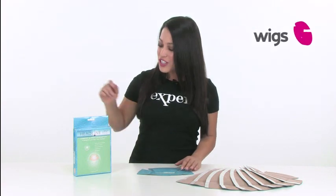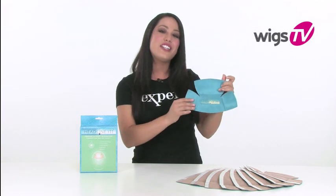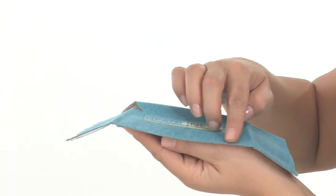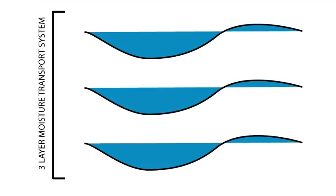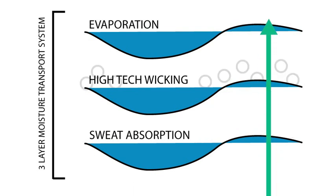More and more people are turning to No Sweat Liners to solve the embarrassing problem of excessive sweating. These amazing little liners are a necessity if you wear wigs, especially in the summertime. No Sweat Liners are thin, comfortable, and fit discreetly under your wig. The unique three-layer moisture transport system and high-tech material quickly absorbs perspiration and wicks it away, so you can stay dry and looking your best.